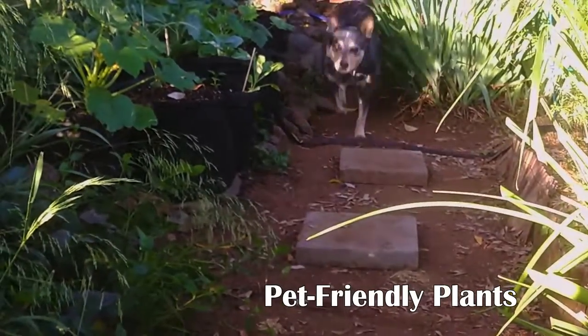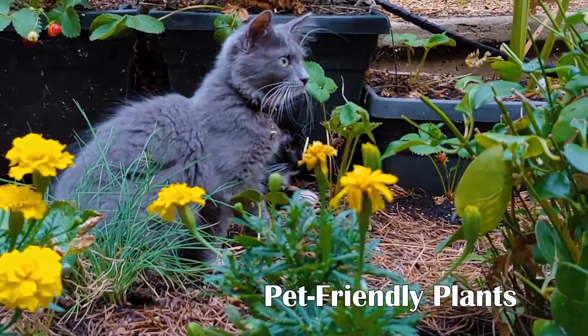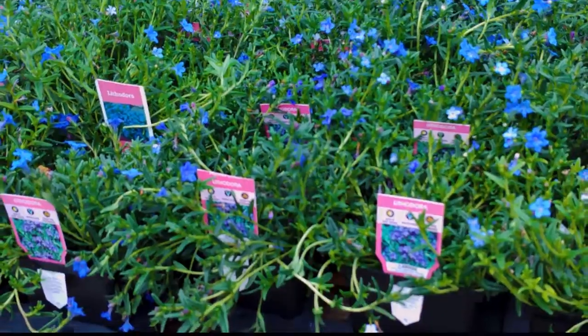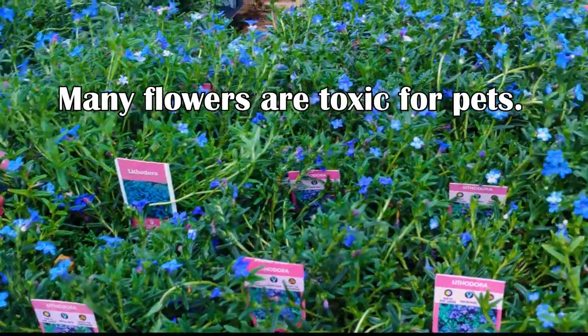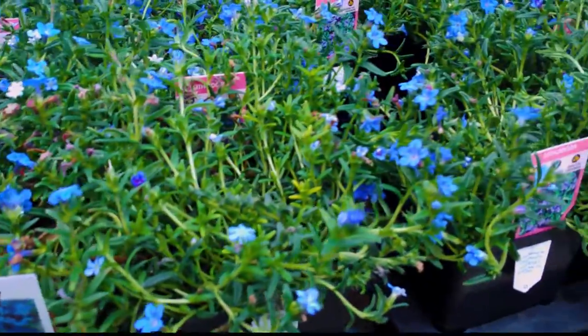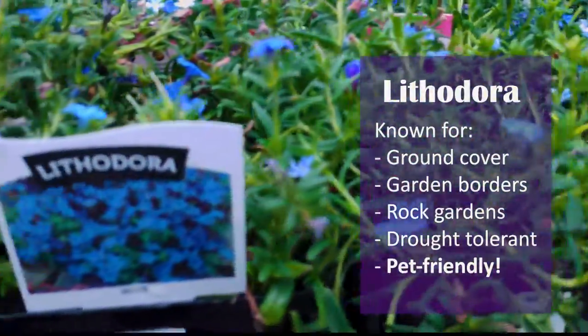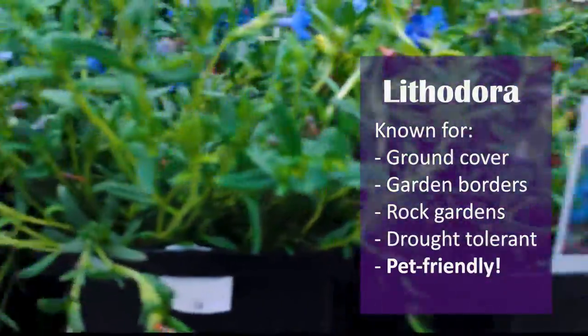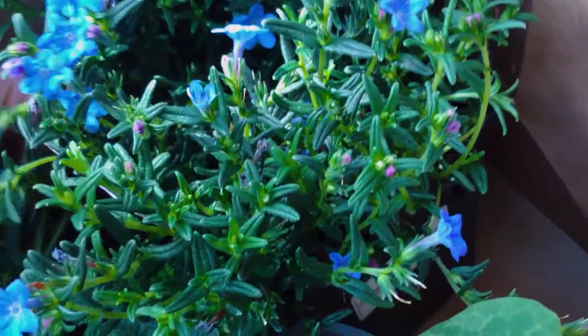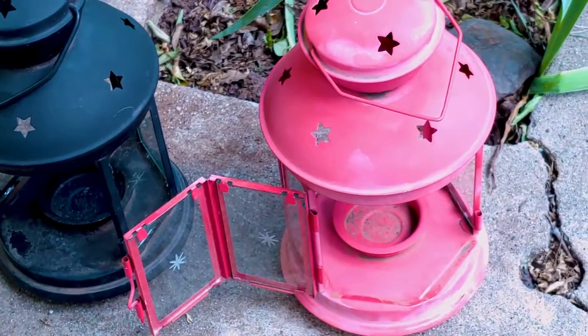One of the most frustrating things about growing plants as a pet lover is discovering so many toxic plants. I fell in love with these tiny blue flowers at the local nursery and held my breath in hope that they weren't toxic for pets. After doing a search on my smartphone, I found out that they were safe for pets. They're the exact pop-up color I need in the garden, so much so that I've decided to paint the lanterns this beautiful color.